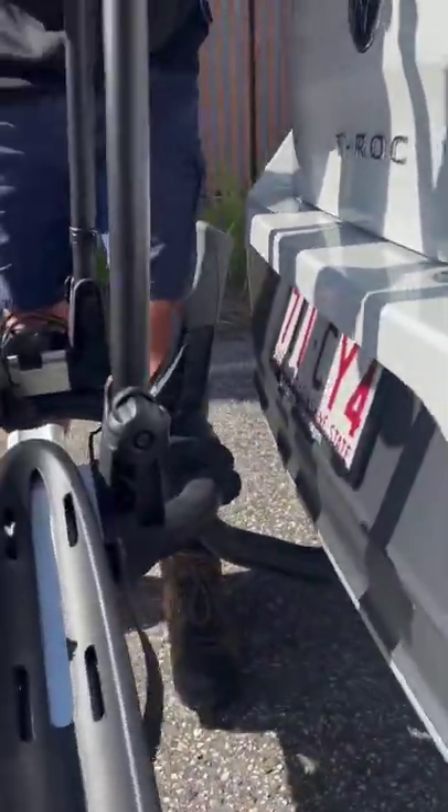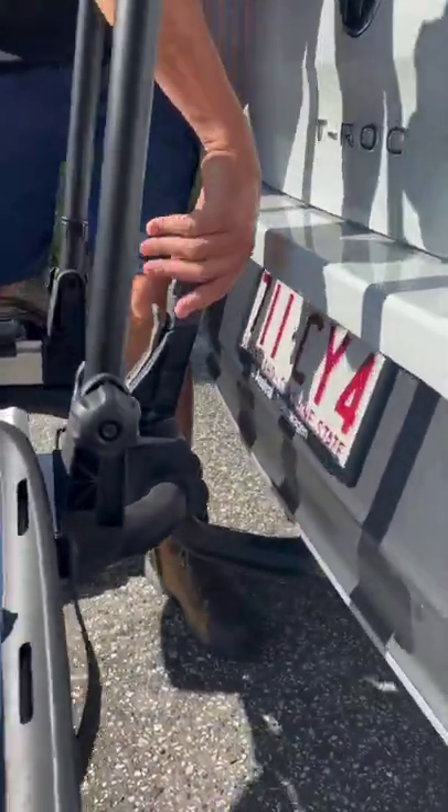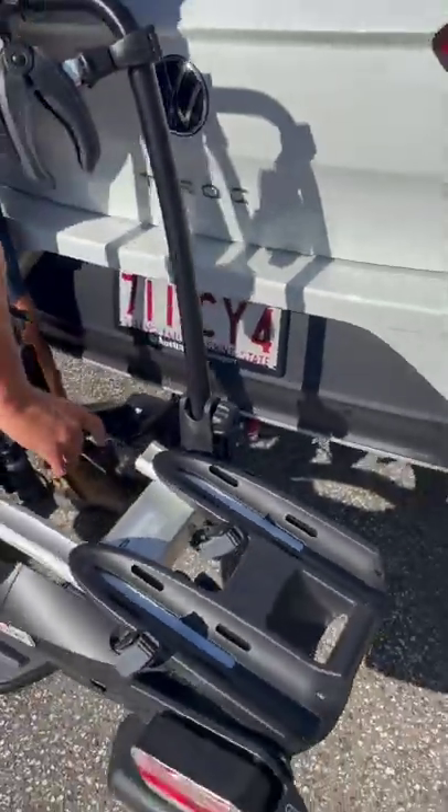As you can see it sits right on top and then with a 30 kilo down weight pushes down.